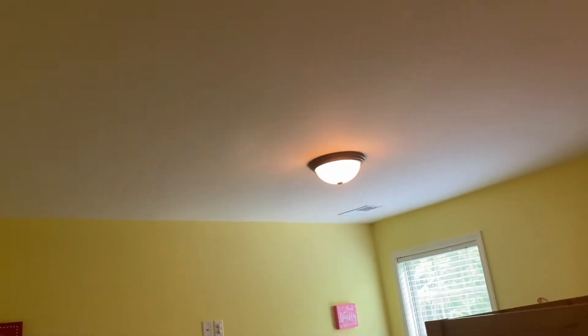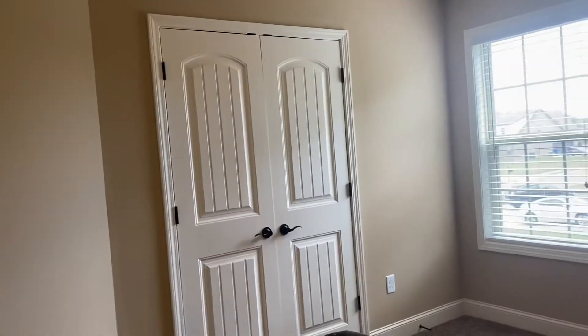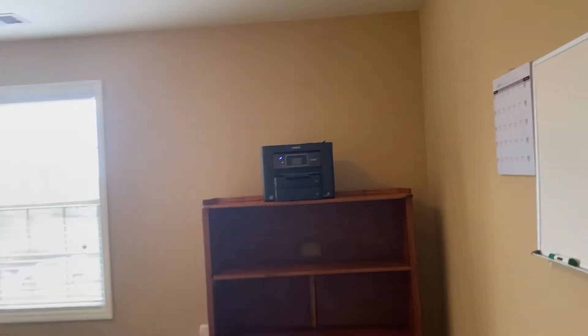Bedroom number two — just change out the light fixtures. Bedroom three, just change out the light fixtures. Bedroom four, just replace the light fixtures.